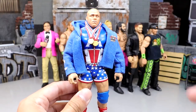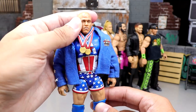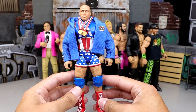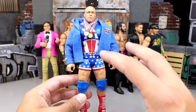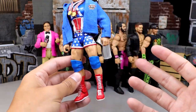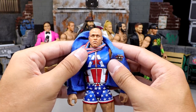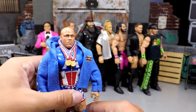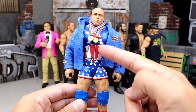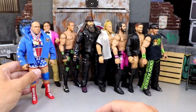Next is the Elite 66 Kurt Angle with a lot of moving parts. It has a custom blue jacket that really stands out, the Elite 66 Angle body with double medals, a Jax head sculpt, lower legs swapped from the Entrance Greats Kurt Angle, and Alberto Del Rio boots. It's meant to be a combination of the mid-2000s Ruthless Aggression Kurt Angle mixed with a more modern look. There's no paint — just part swaps — and the result is phenomenal. The Team Angle logo on the back and the big 'A' on the shirt make this one of the most underrated figures in the collection.